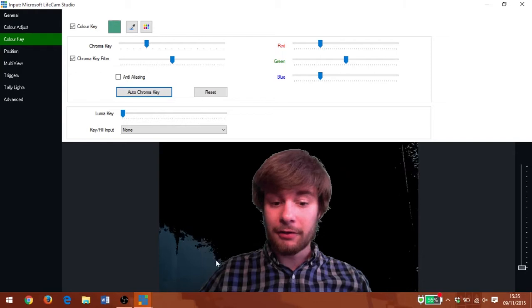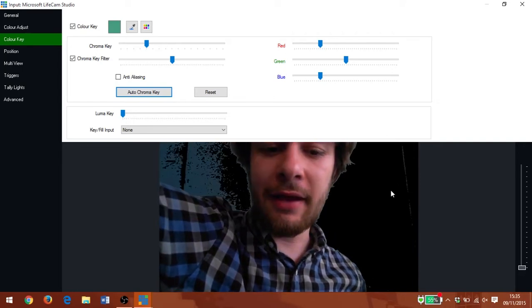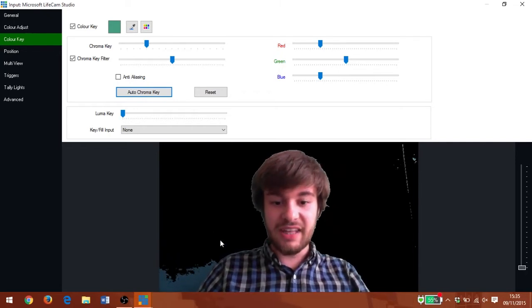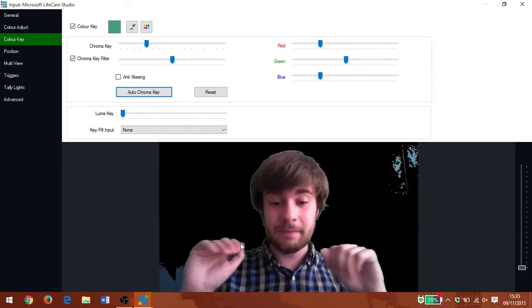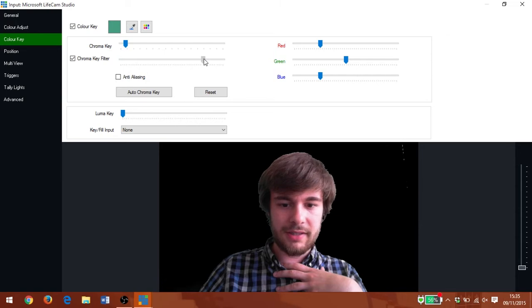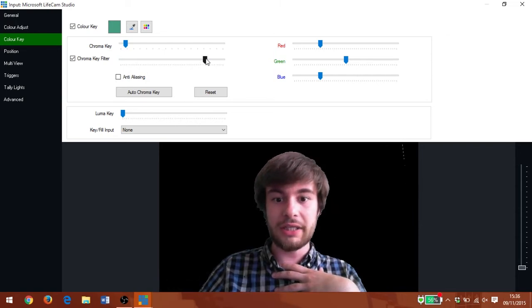Not terribly good — we've got quite a lot of this darker patch down here not changing. Let's try turning down my light and seeing how that fares. We've lost a lot more of the edges that were coming in, which is kind of interesting. It seems that we really want the light to be even, not necessarily a big bright light shining on us. By turning the chroma key filter up, we've gotten a complete green screen, apart from just this slight little edge here.